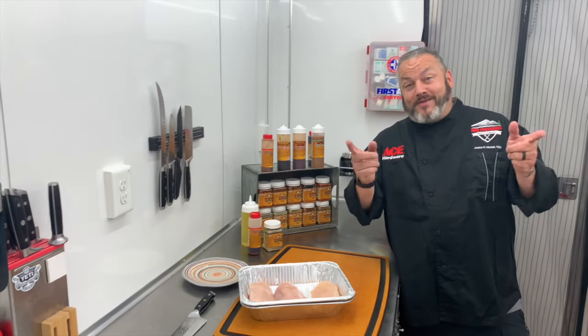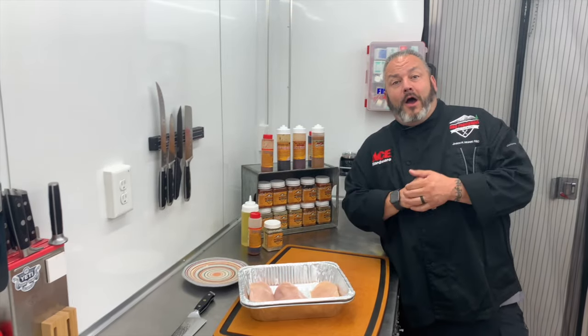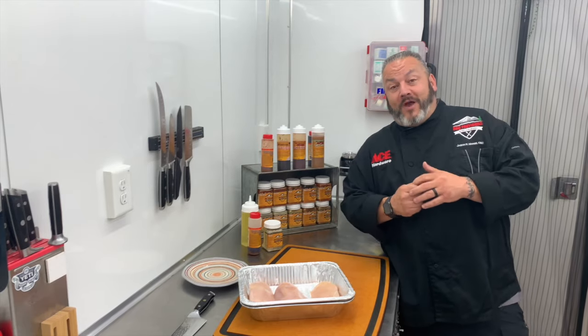Hello, everyone, and welcome. It's Chef Jason Morris, your Ace Hardware Grill Expert, and we're hanging out here today in Winter Park, Colorado, for today's edition of Ace This Recipe.